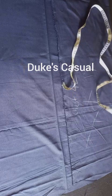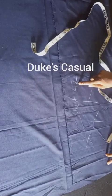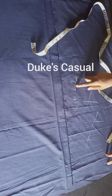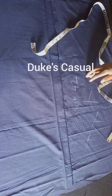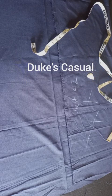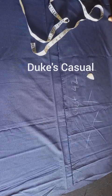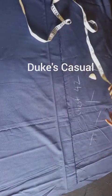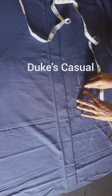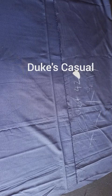The chest measurement we are considering is 42 inches. Having measured the chest of your client, it is 42 inches. Since we are considering the front piece of the fabric, we divide our chest measurement by 4. 42 divided by 4 gives you 10 and a half.